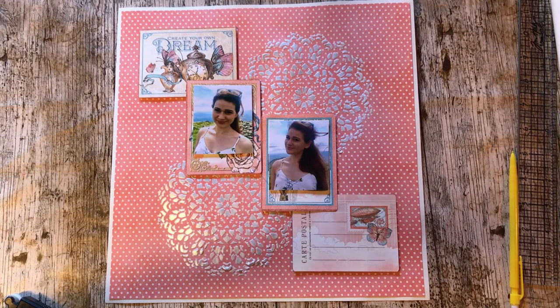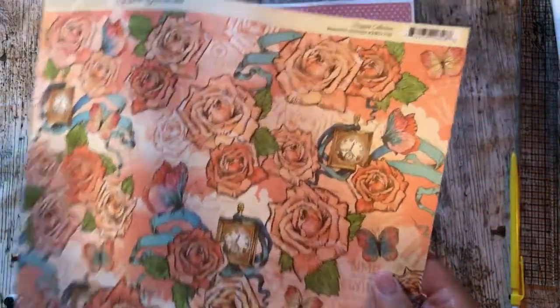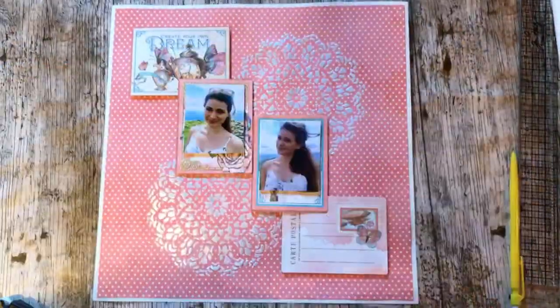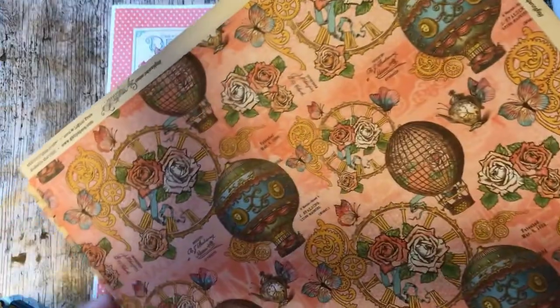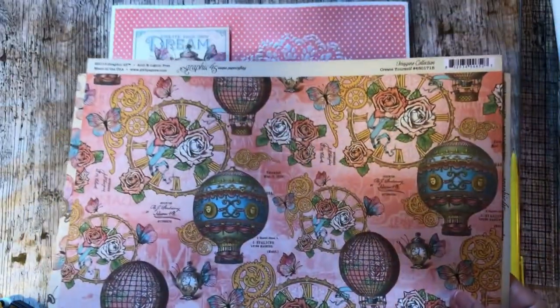What I'm going to do now is do my fussy cutting of the roses and the butterflies and the balloons. I'm quite sure you don't want to watch me do that so I'm off to watch a film, do my fussy cutting, and I'll be back in a moment.